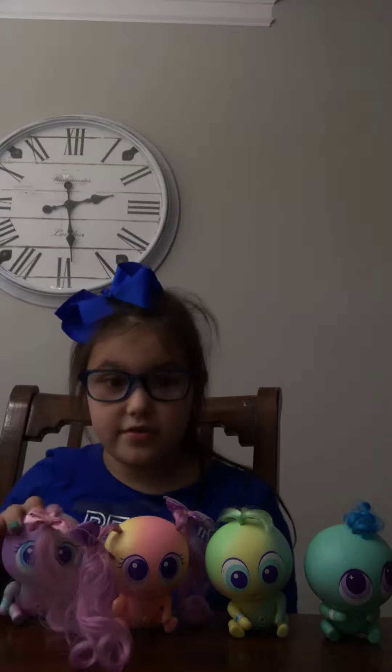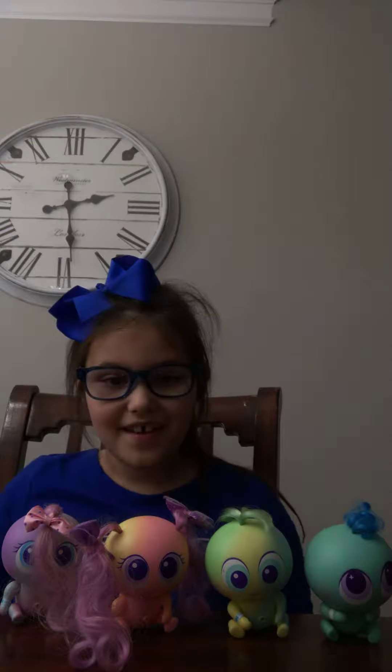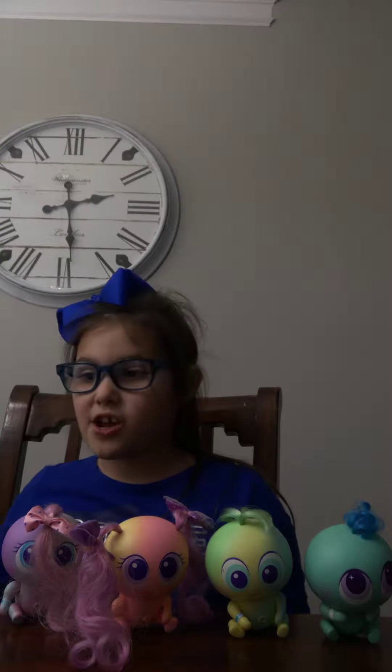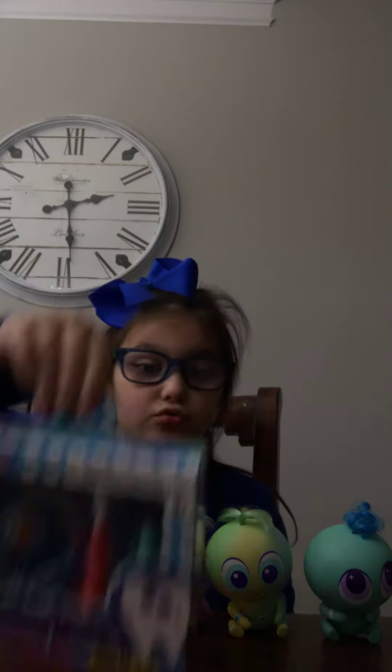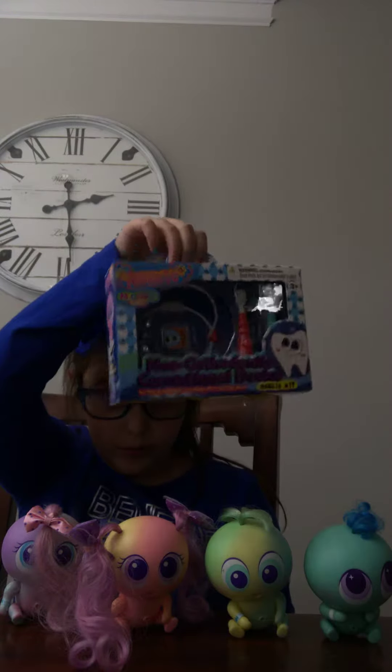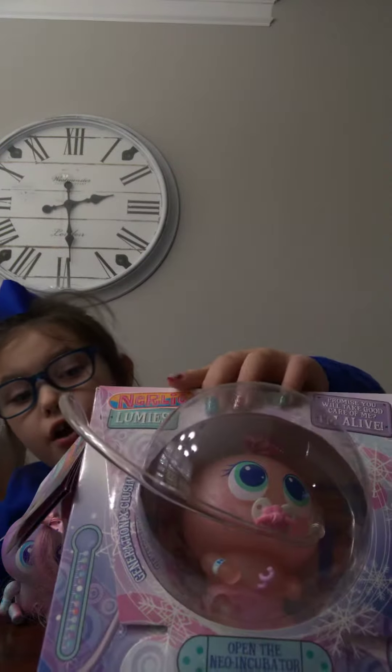Hey guys, it's Melissa here today. We've got a special box here today. We got a box from the stroller. We got in there all the Donald kids, and we also got our very own Nerdy.